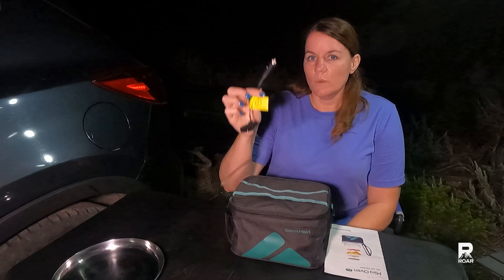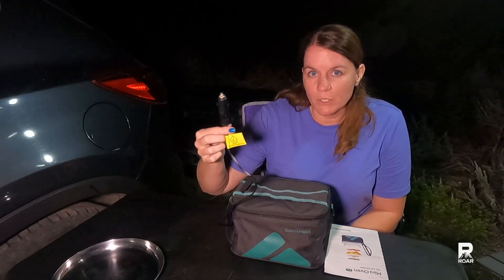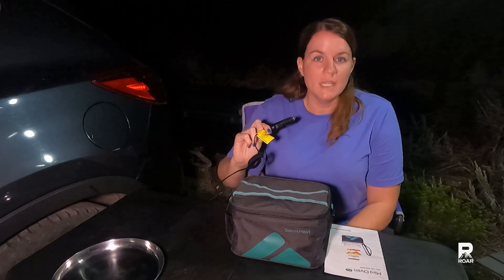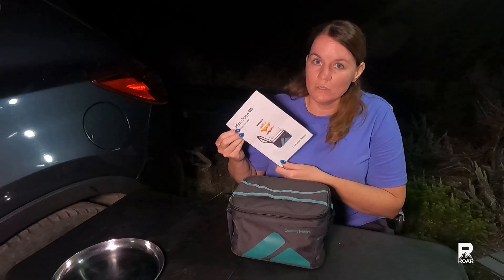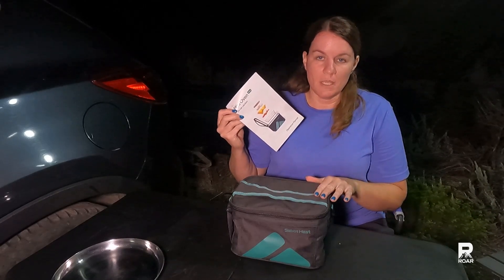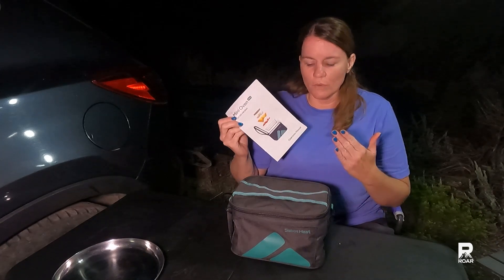The Sabbat Heat is a mini portable oven and there are two different kinds. The one I have is the 12 volt that you can use in a cigarette lighter when you're on the road traveling, and then they also have one that you can use in your home with a regular 110 outlet. We are going to get into the user manual for this Sabbat Heat because there's a lot of really good information in here and I just want to go over that quickly.